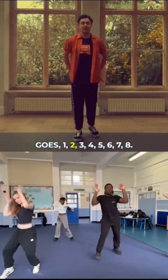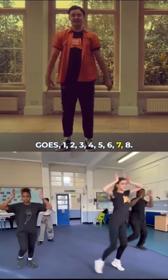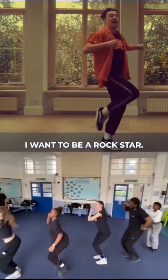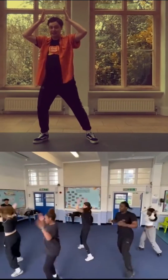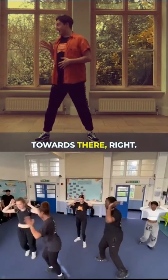So that section goes: one, two, three, four, five, six, seven, eight. I want to be a footballer, I want to be an actress, I want to be everything, make me a goddess — Partner A. I want to be a rock star, I want to be an astronaut, I want to be an artist, make me a goddess. Partner B does exactly the same but travels in that direction towards their right.